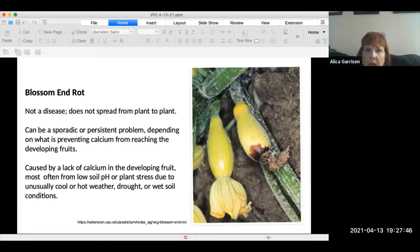Blossom end rot is not actually a disease — it's a condition that prevents calcium from reaching the developing fruit, caused by a lack of calcium. It's always good, when getting ready to grow something, to have a soil analysis to see what nutrients your soil is deficient in, check the pH level, and know what pH level your plants do best in.